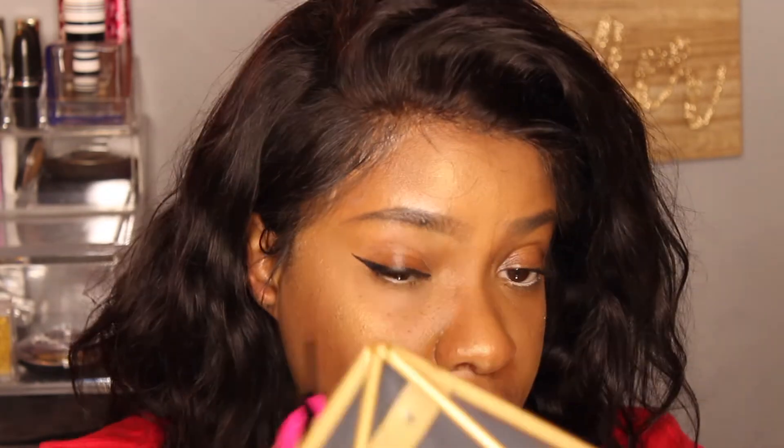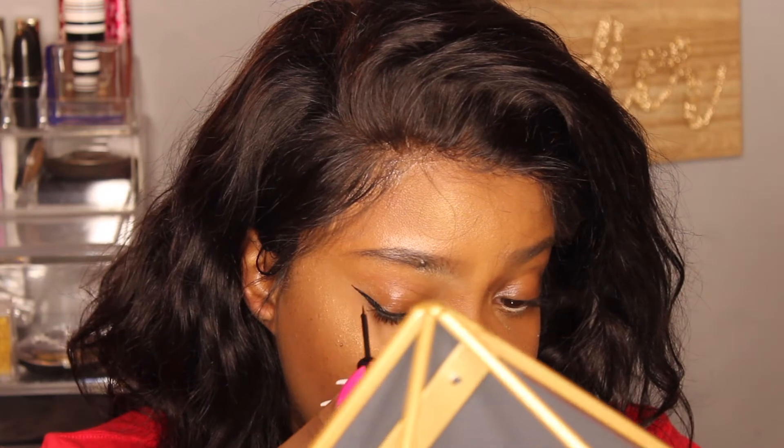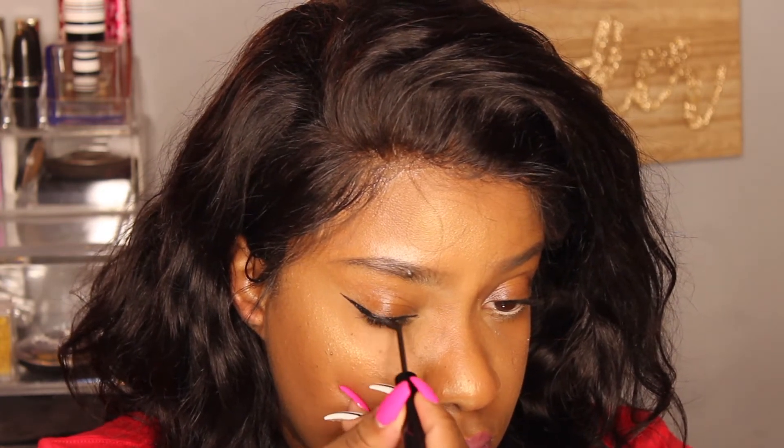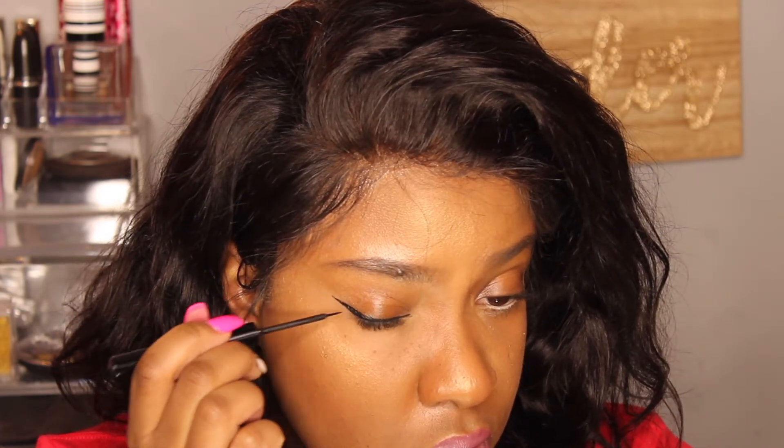I'm just going to touch up any blank areas that I see. Make sure you guys can see me. And that's that — the first one is done. Just going to do the same thing to the other eye.